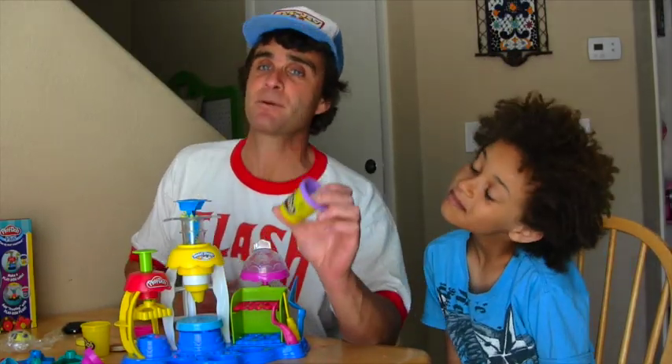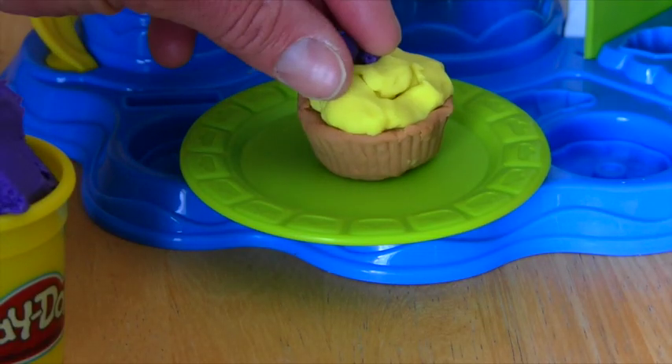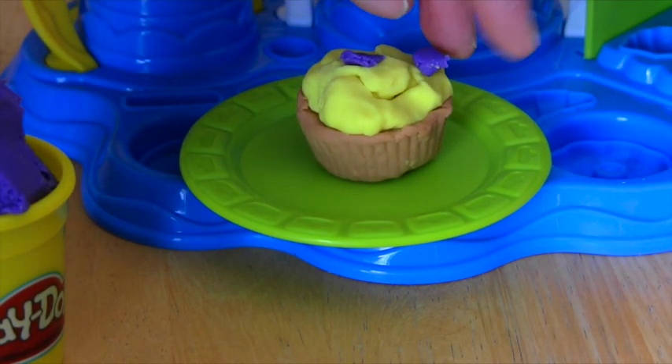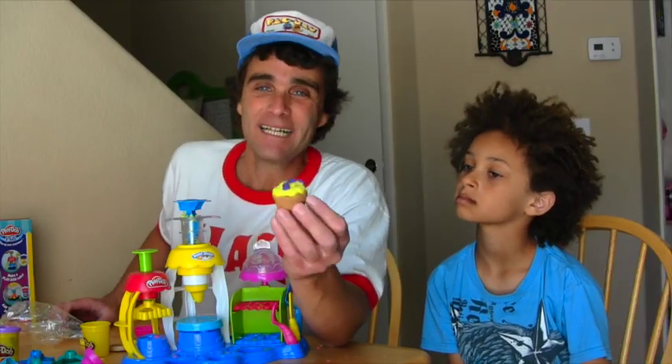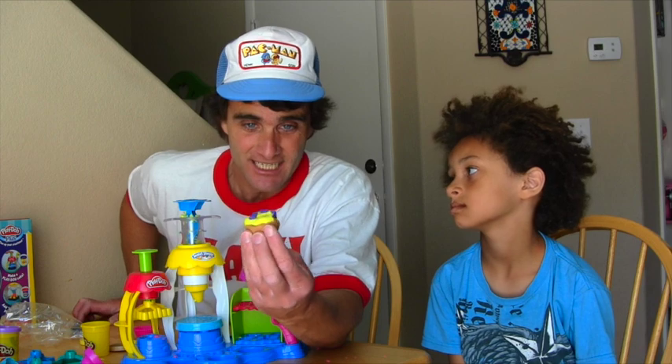So it's going to need some special purple sprinkles. To do that, we're going to take our purple Play-Doh and put purple stuff all over the top of it. And voila! There you have it — one delicious Play-Doh cupcake. Looks good enough to eat, but I sure wouldn't take a bite of this delicious Play-Doh cupcake.